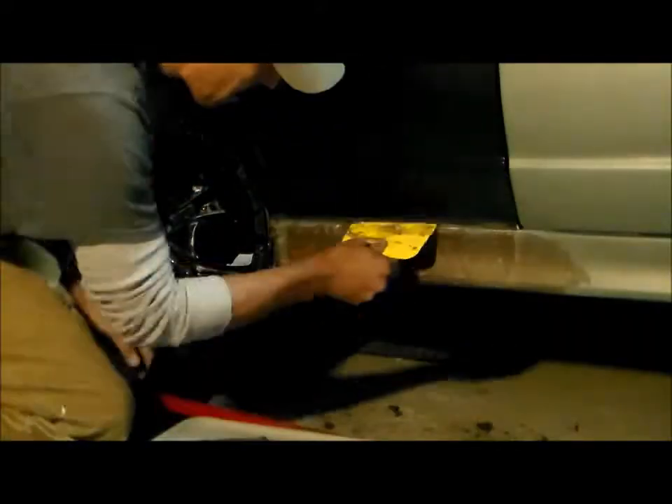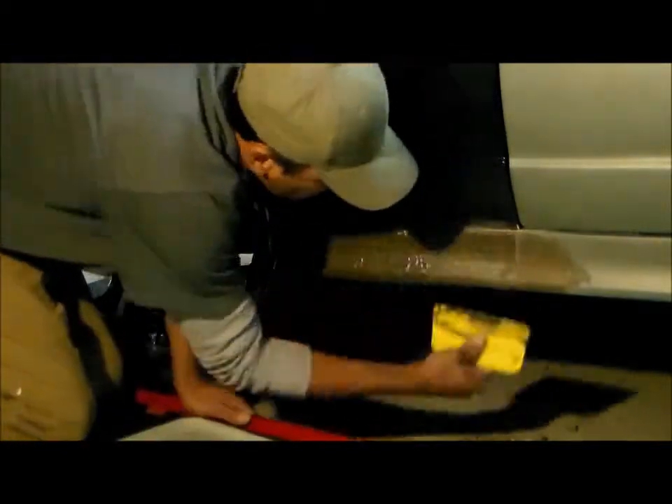We got the first layer of bondo on now. This is a fiberglass bondo — it's got short strands of fiberglass mixed into the bondo so it's kind of reinforced. I'm doing a couple of build-up coats here to give me something to sand and shape it with, so the trick is to apply nice even uniform coats.